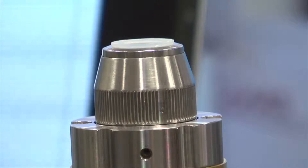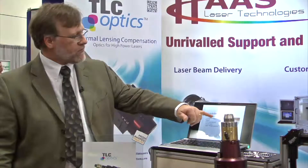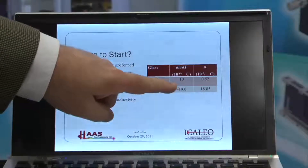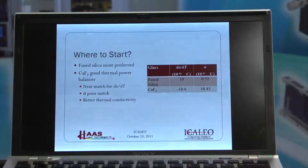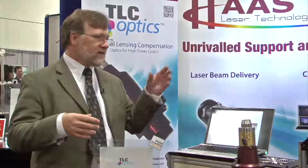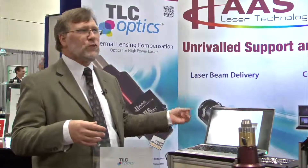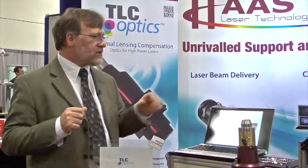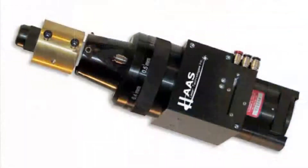For example, this is showing the DNDT for fused silica and calcium fluoride. They're nearly equally matched but opposite signs, which is what makes it possible through a few optical design tricks. We can make the two elements work together so that whether it's at ambient room temperature or some elevated temperature, they're still focusing at the same point, just because of the different natures of the glass.